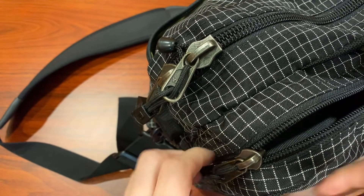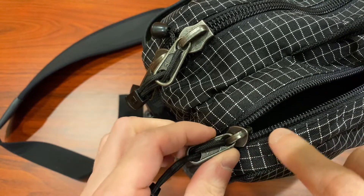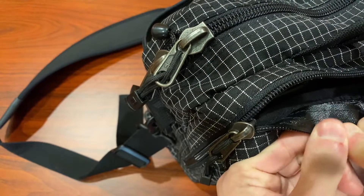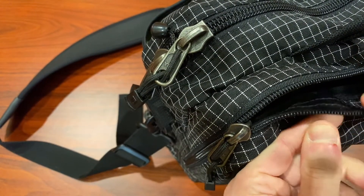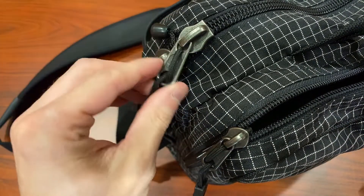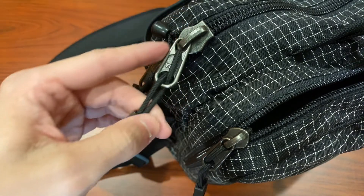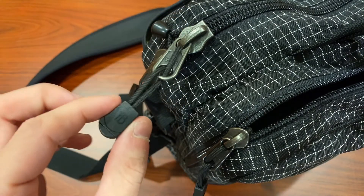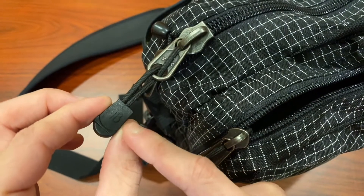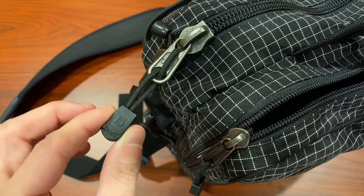When it comes to the zippers, Tombin uses YKK zippers with the ratchet coil, and on the inside, a nice water-resistant coating. All of the zippers are the number 8 size, except for the large compartment, which is a number 10. Tombin includes the metal zipper pulls on the bag, but they also pack paracord and TB attachments that you can put on yourself if you want to reduce the jangle a bit.